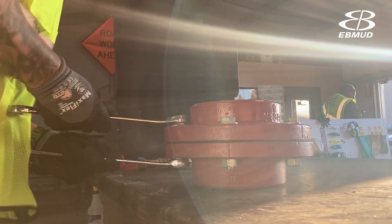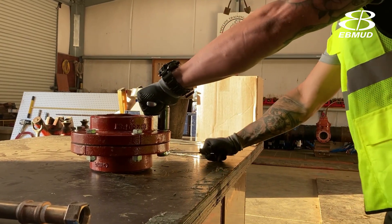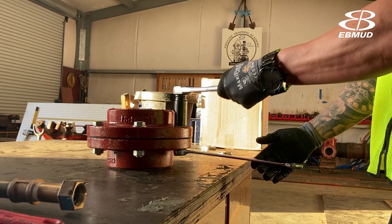Grab the wrenches by the end of the wrench and remember righty tighty lefty loosey. Doesn't matter how strong you are — if you're going the wrong direction they will not break loose.